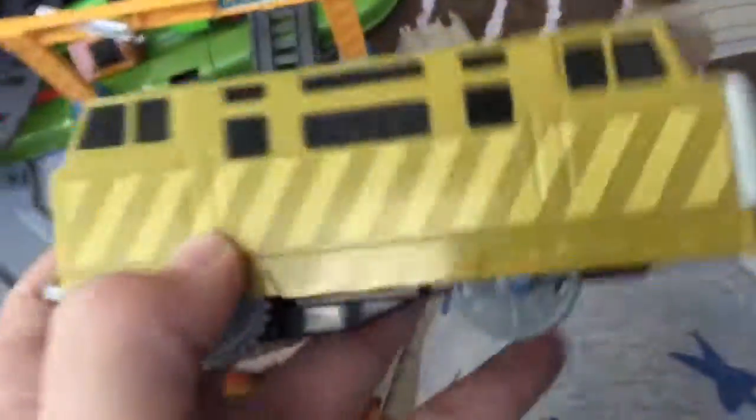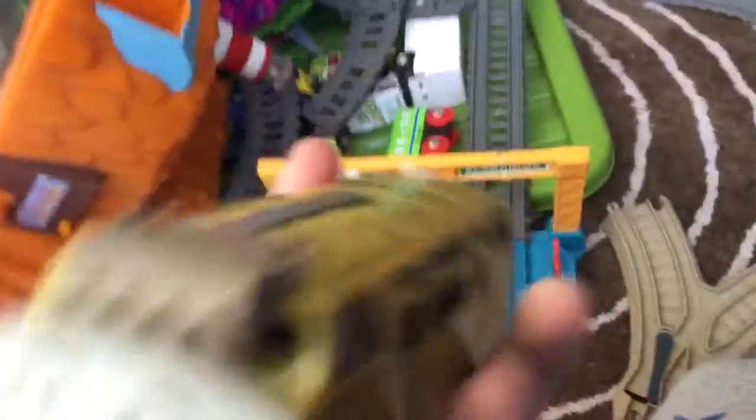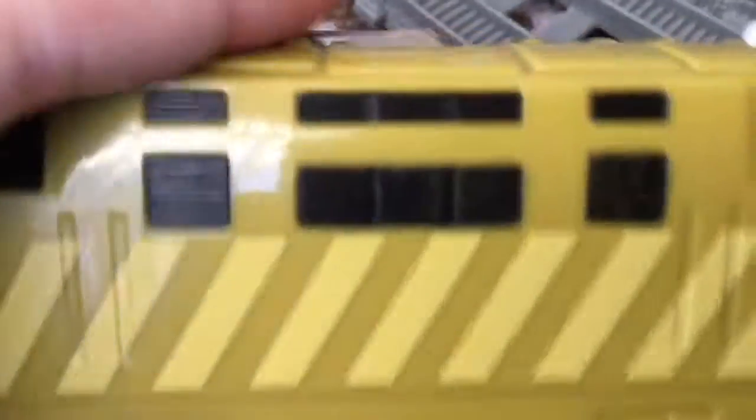Here is the front pin with painted buffers. Love the detail, but not painted. And let's have a look at the inside details on the windows — they should be windows, but they are actually on the Trackmaster. Just like the Trackmaster, it's a lot of detail. They are very well detailed.